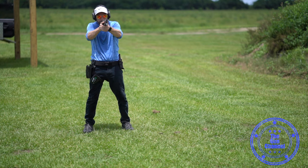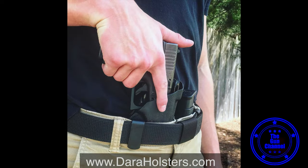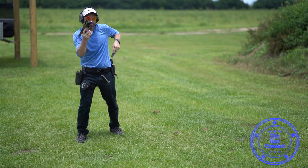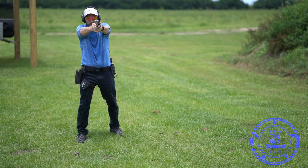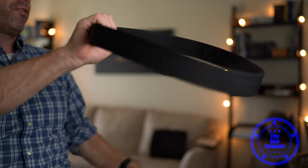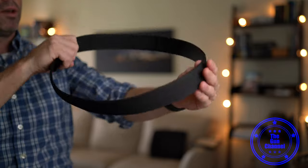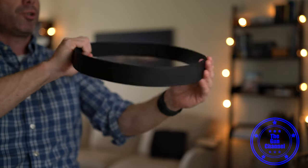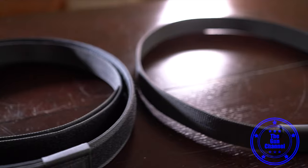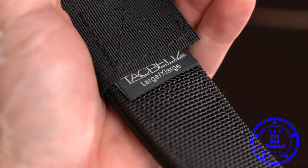Do I recommend this belt? A hundred percent yes. I feel like a knucklehead for waiting so long. I got this tack belt from daraholsters.com and they have some really cool different packages. If you're out there building a weapons belt — whether it be for EDC, competition, or duty — this belt is a good starting point. A little bit more detail about the build: it's perfect stiffness. The EDC belt, the 1.5 inch version, is very stiff as you'd expect from a nice holster belt, but it's not too thick to where you're super uncomfortable.